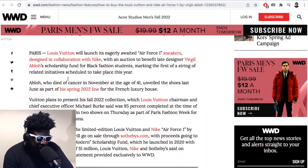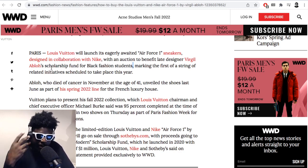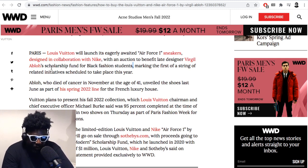Louis Vuitton will launch this eagerly awaited Air Force One sneaker in an auction to benefit the late designer Virgil Abloh's scholarship fund for black fashion students, marking the first of a string of related initiatives scheduled for this year. Amazing that all the money goes to a scholarship fund for black fashion creators. If I'm not mistaken, the fund came off the back of that controversy around the fifty-dollar donation he made during the George Floyd protests.